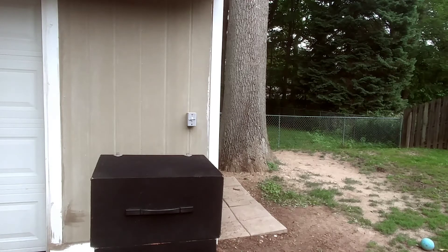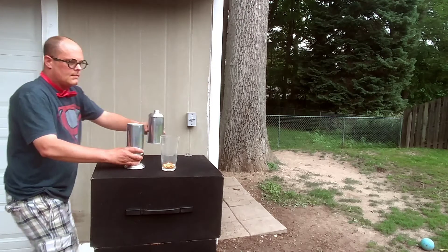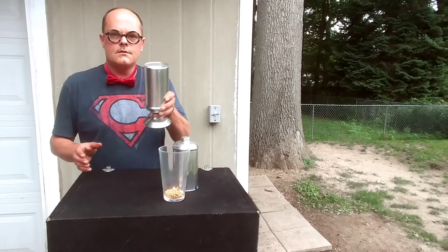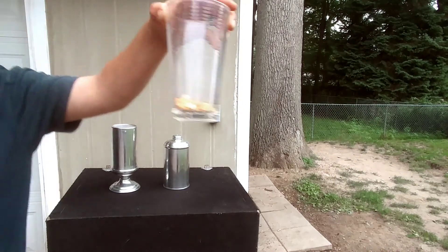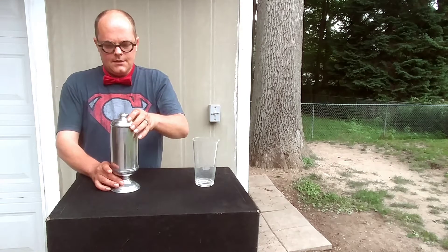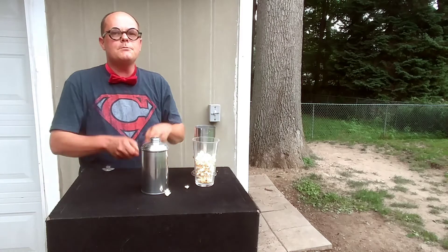I'm going to show you. We got right here the popcorn kernels. Let's move it up closer. Go like this. Of course, as the corn festival, we have to do some corn in it, right? Put the corn in it. And show you how the magic man makes popcorn. Ta-da! That's how the magic man makes popcorn.